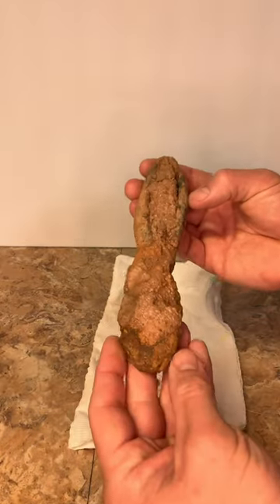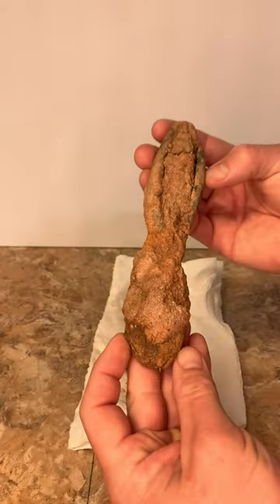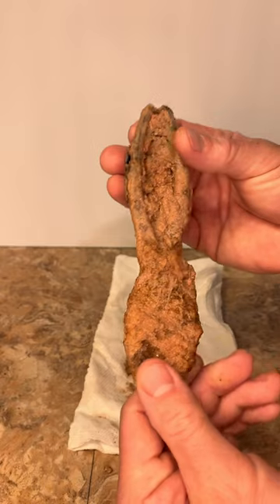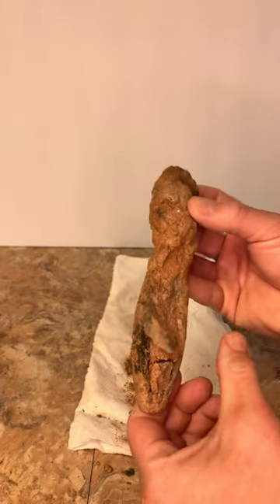I found this tool like four feet under the ground when I was helping my friends do an outside plumbing fix. When I first saw it, I was like, what the hell is even that? Are they wire cutters, slip joint pliers? Either way, let's get it cleaned up and see if we can give it another chance.